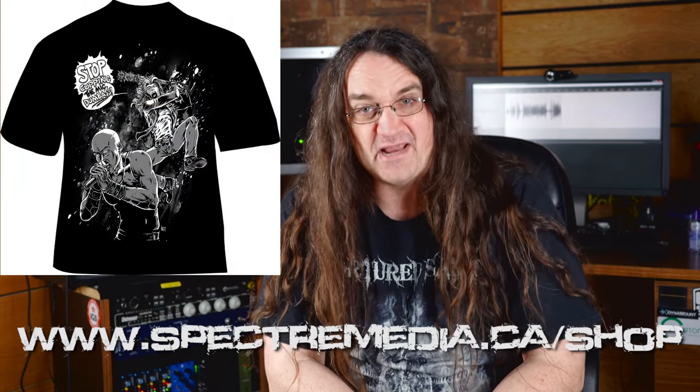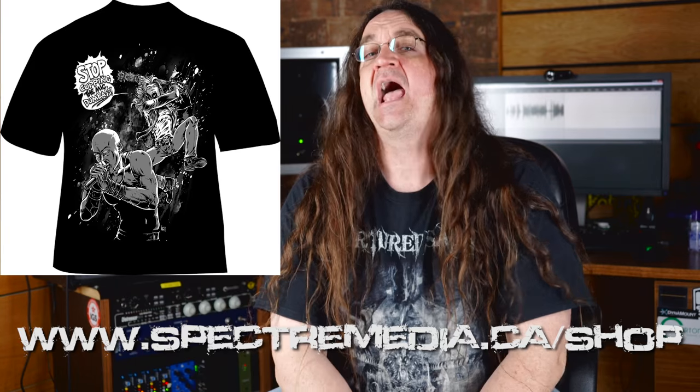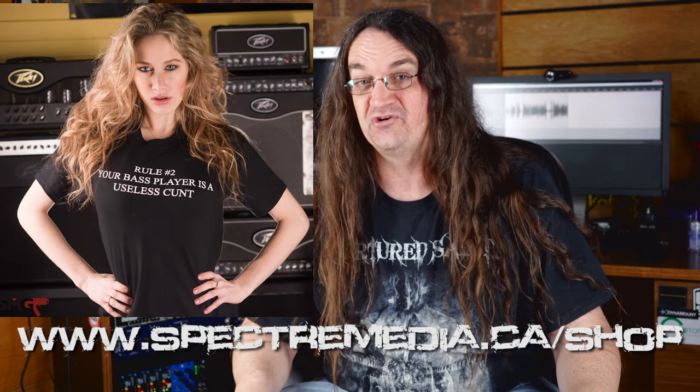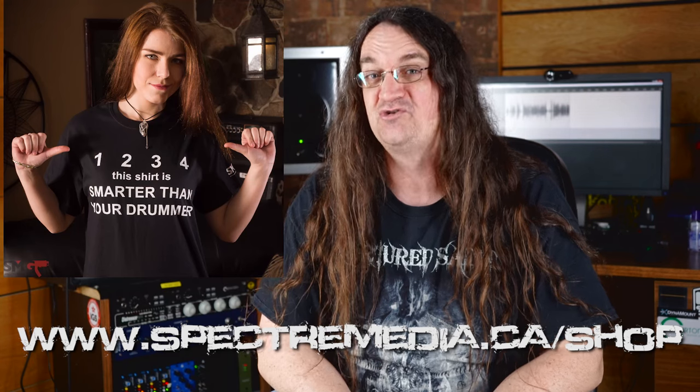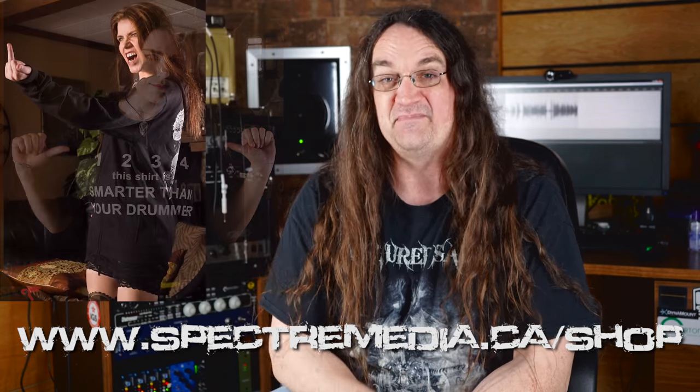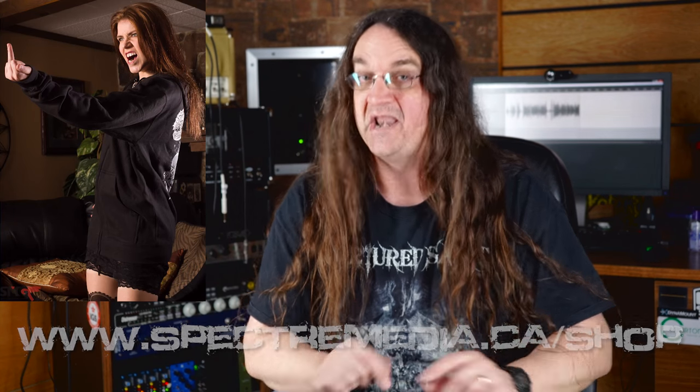I've got a spring t-shirt sale going on right now. I've marked down prices on all of my shirts, including the brand new 'Stop Cupping the Mic Dumbass' shirt by Jason Raines, as well as the Rule No. 2 shirt. I've also got all my other shirts marked down, and those are priced to clear. So if you want to get yourself a really cool shirt that your band members probably won't like very much, now is the time.